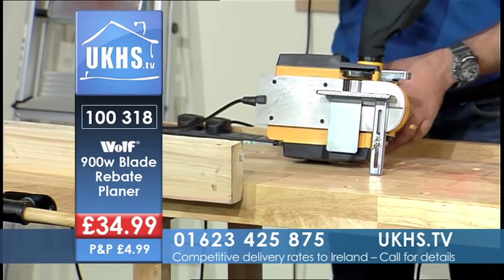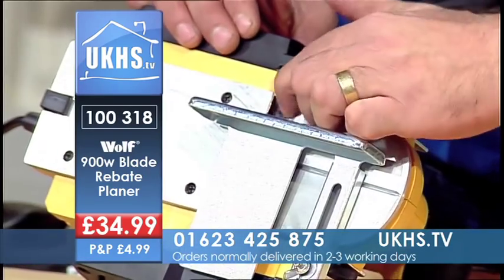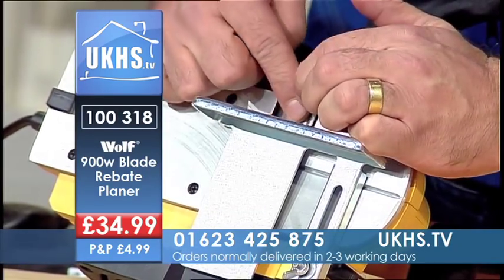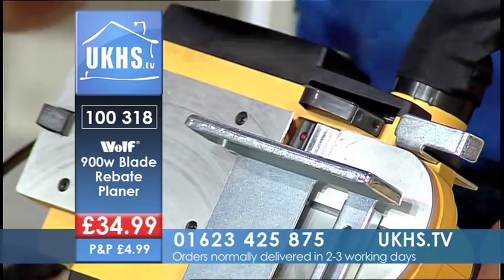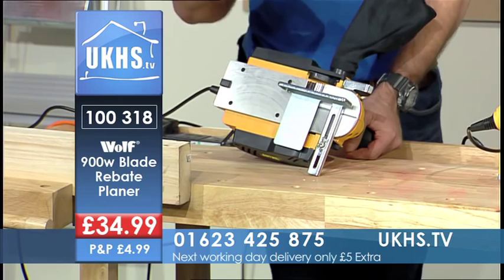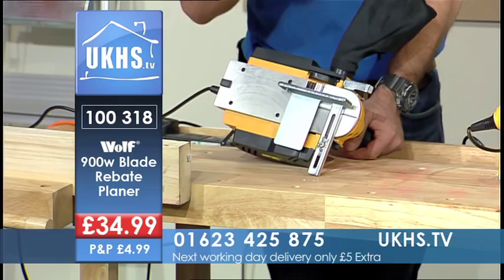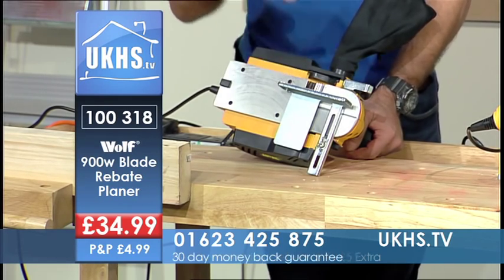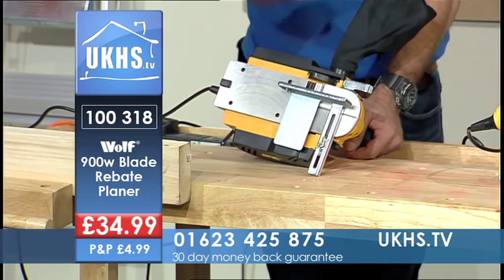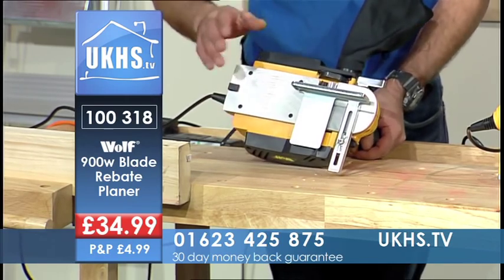What I like that Wolf has done here is on the barrel where the blades are — you can see them there — they've got three cutting blades on this. Anybody who's had a plane before will know that a lot of the time these things have two. With three cutting blades you get a much smoother cut, a better cut. Also, the blades supplied with it are double-sided, so you can swap them around once they get blunt, which doubles the usage.